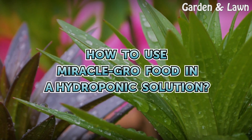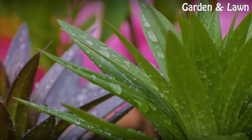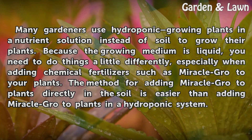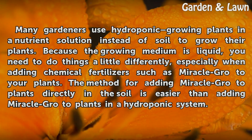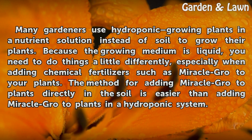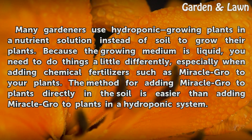How to use Miracle GRO food in a hydroponic solution. Many gardeners use hydroponic growing — plants in a nutrient solution instead of soil — to grow their plants. Because the growing medium is liquid, you need to do things a little differently, especially when adding chemical fertilizers such as Miracle GRO. The method for adding Miracle GRO to plants directly in the soil is easier than adding it to plants in a hydroponic system.